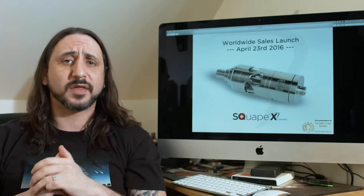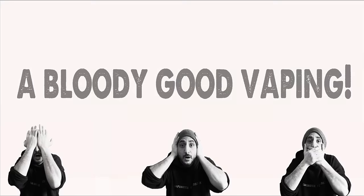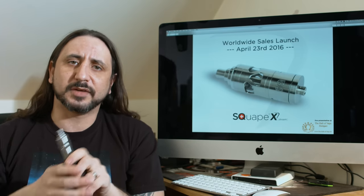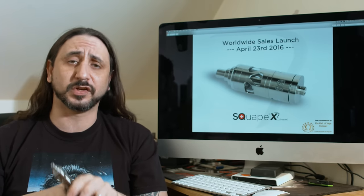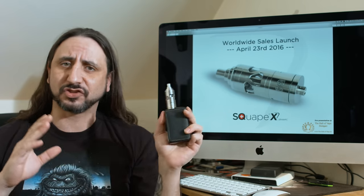Hello and welcome back to another bloody good vaping. Today we're going to be taking a look at a rebuildable atomizer out of Switzerland from those fabulous guys at Statquam, and that is the Scrape Xtreme.